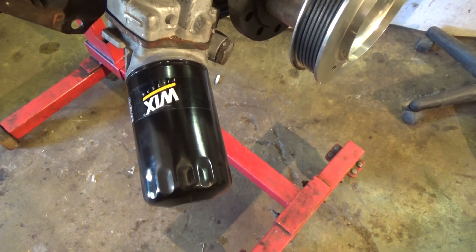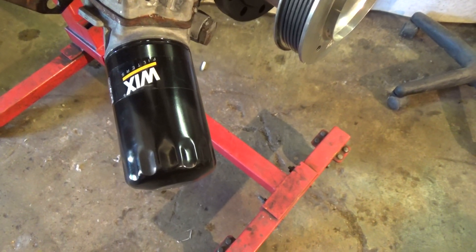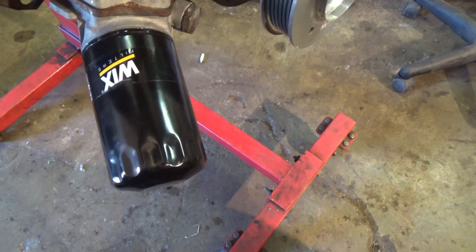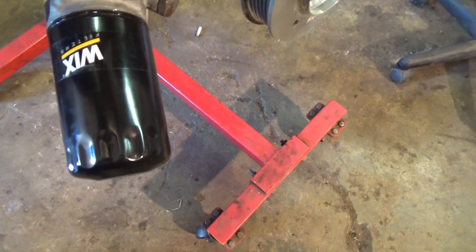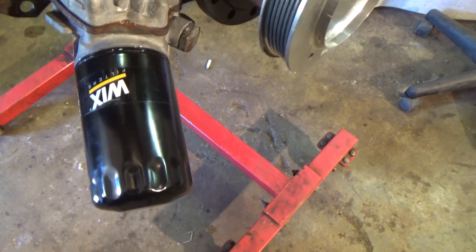These long style filters are obviously for better filtering. I'm not too sure if these will clear if you're using a stock location intercooler with a bracket on, so have a look before you go and buy one of these. The part number is from Wix, part number 51036. Again, this is a long one — gives a little bit better filtering.